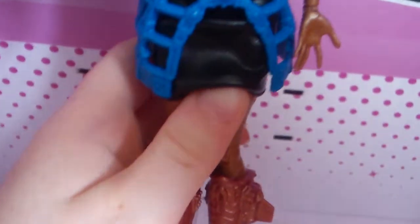Underneath that skirt is a leather skirt — it's a mini pencil skirt. And it's black. That's it really.